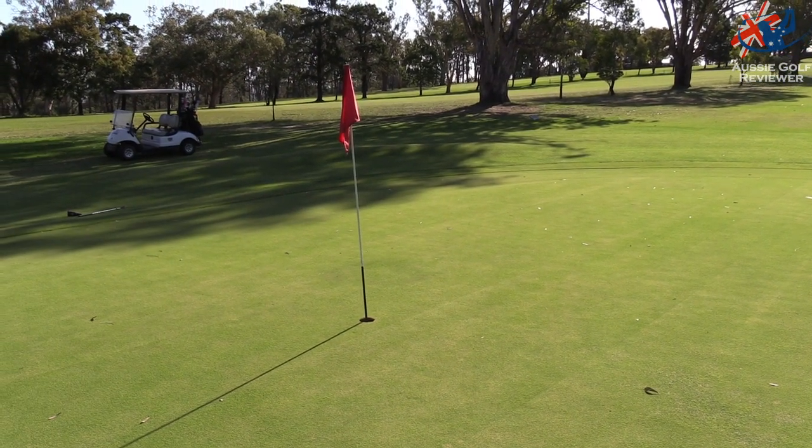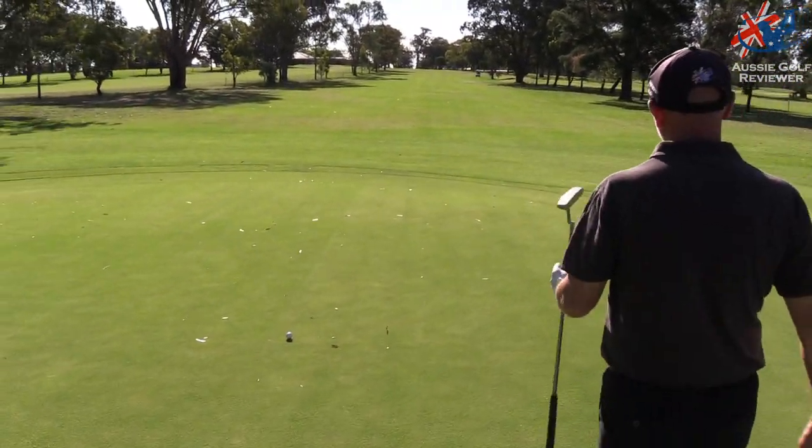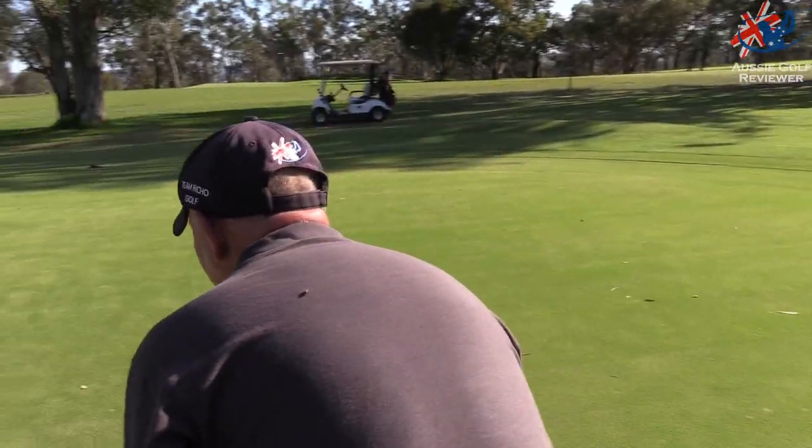I still think I haven't picked the right line on almost anything. I knew it was definitely going a little bit that way. Look at it — it's very nice, beautiful.